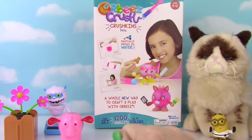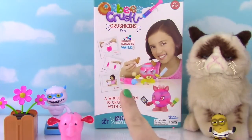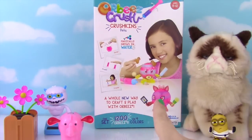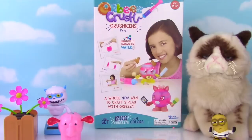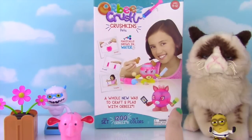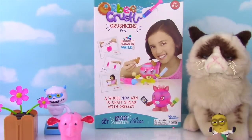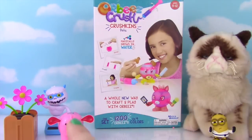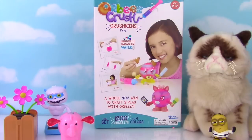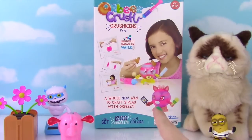Hi guys! Welcome to the Fizzy Toy Show and welcome to this big Orbeez Crush Show! Today we have Crushkins Pets — they look so cute, I can't wait to get started! We also have some of our friends joining us: Grumpy Cat, Gruddy Minion, and some awesome solar powered friends including this little elephant we just got from My Kawaii Family! They're so cute!